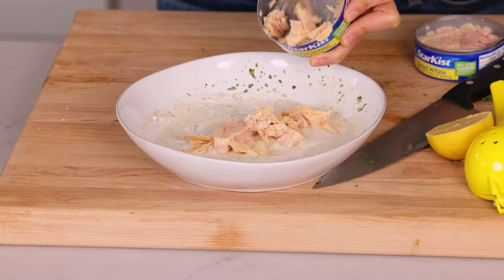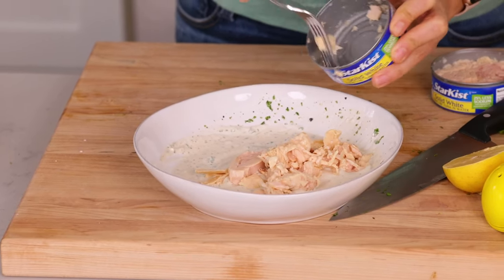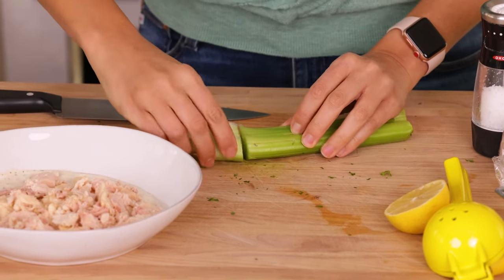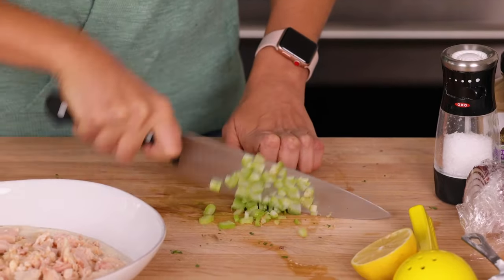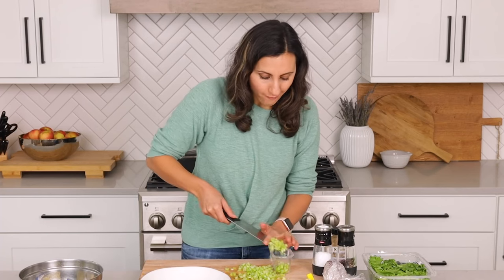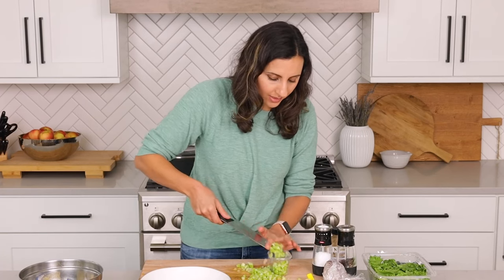Let's transfer the canned tuna on top of the dressing. It helps to use a fork to break up some of the big chunks. We really want to avoid the mushy old-fashioned tuna here, so the best way is to add texture with fresh vegetables. We're gonna start with two to three stalks of celery — remove the ends, then slice the celery in half or in fourths before chopping. We just want about a quarter to a third of a cup of celery, otherwise it could overpower the tuna salad.